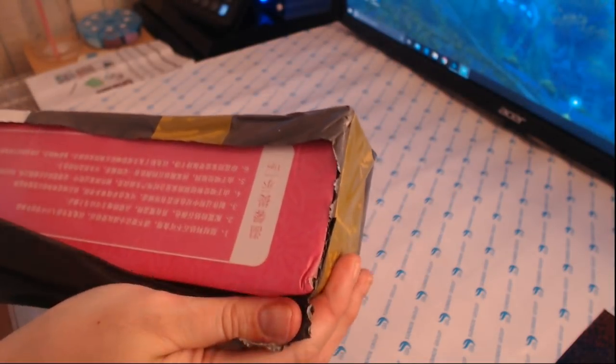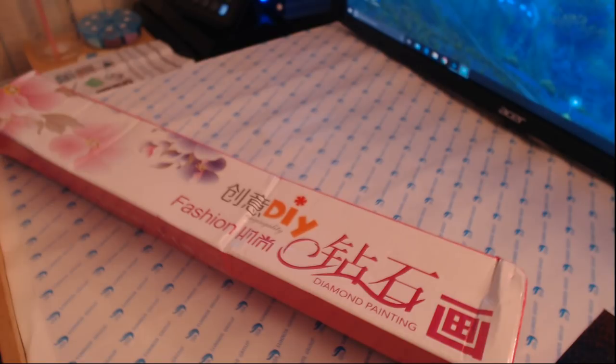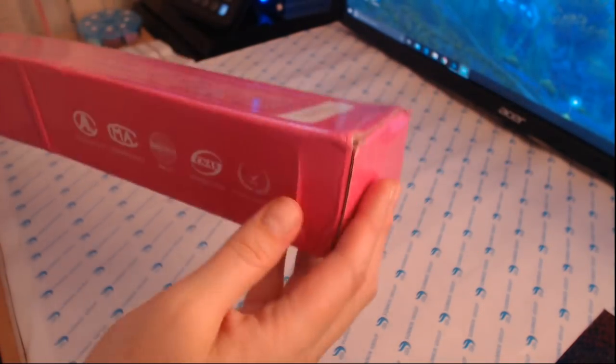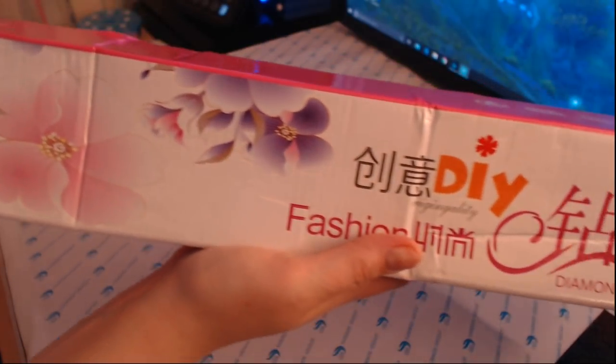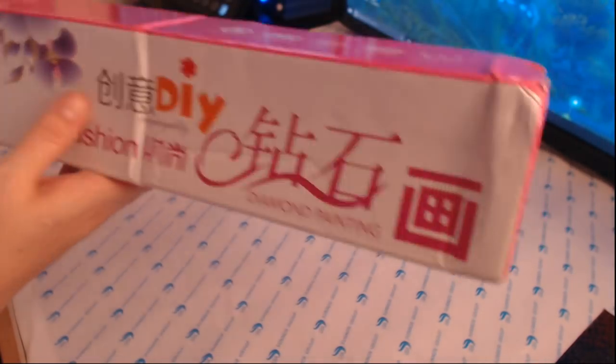I've got one more diamond painting on its way — it hasn't been dispatched yet, but I only ordered it on Sunday. This is a new box I haven't had before — from the Man Hui manufacturer — and the store is actually called the Lisa Store. The box is a little bit squished but that's pretty standard for diamond painting deliveries, especially coming from China. The box is intact, and there's production steps on the back, all in Chinese, so I've got no chance of reading that.